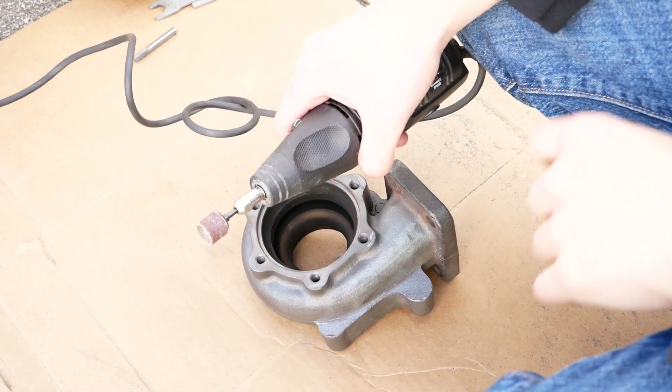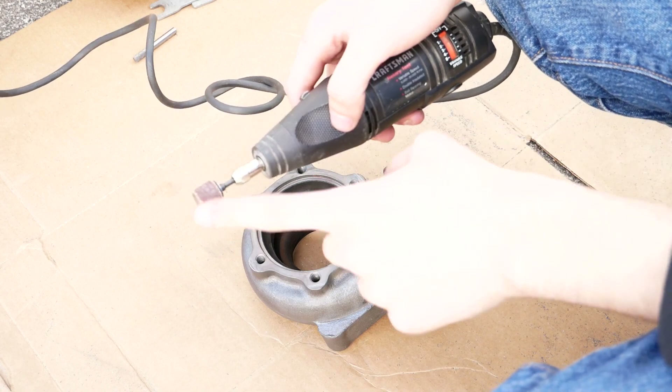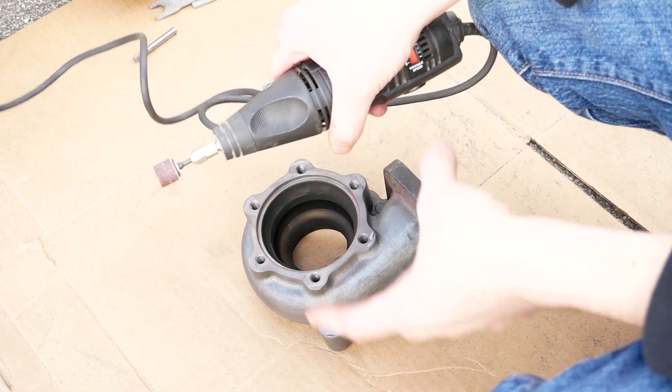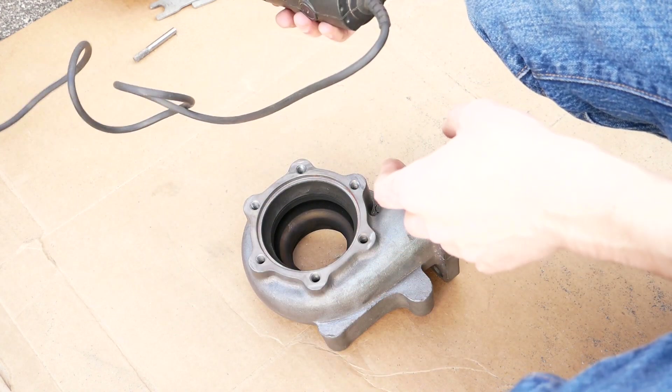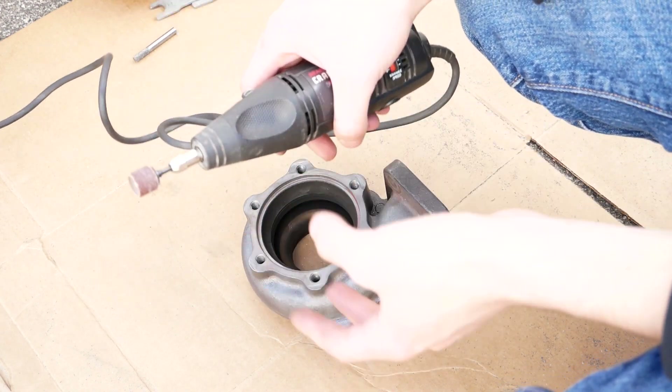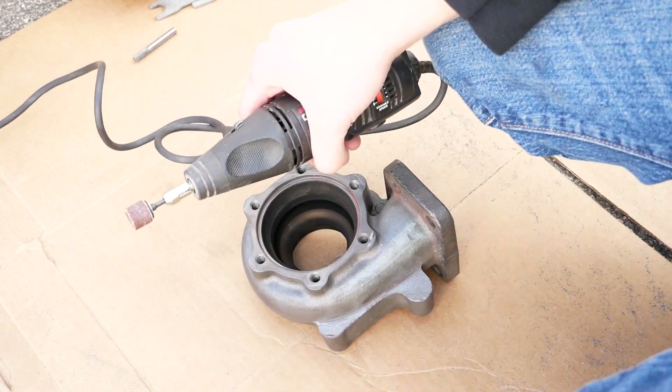The last thing that you want to do to really get the most out of this job is go ahead and go over your work with a Dremel with a sanding disc. This will just help polish up your surface and make it a little bit smoother, whereas the carbide bits do rough up the surface a little bit. So this will just help smooth everything out and get you in really good shape.